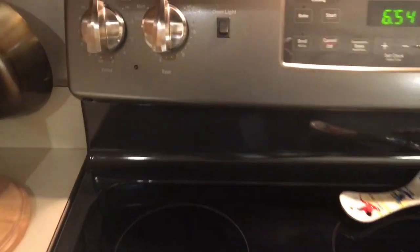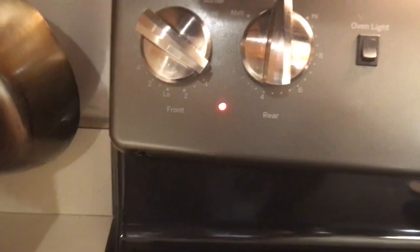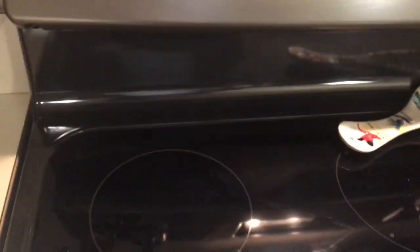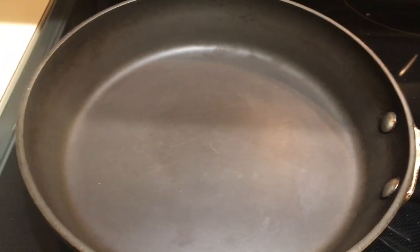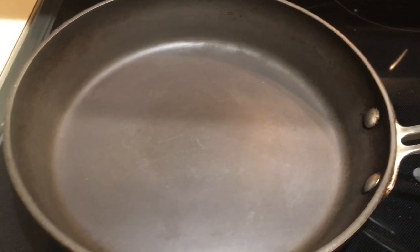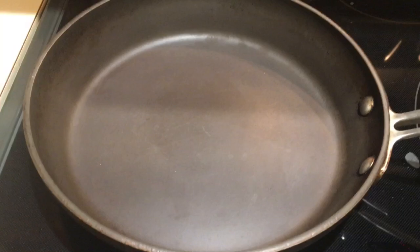We're gonna heat our pan up, put it on number five — it's kind of medium low. With cooking the fish, medium heat on these thin fillets really is what you want to do, just to get it cooked all the way through.